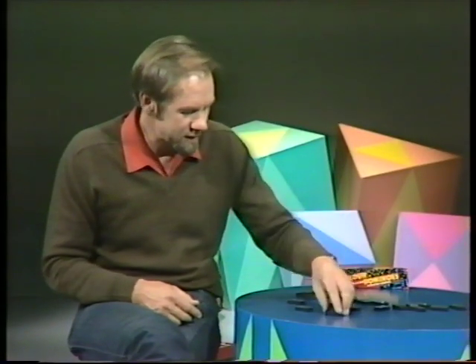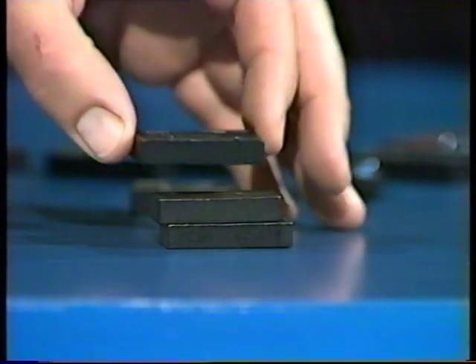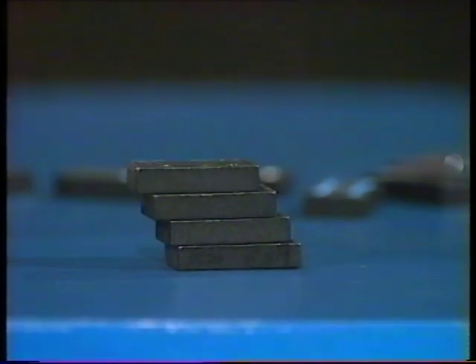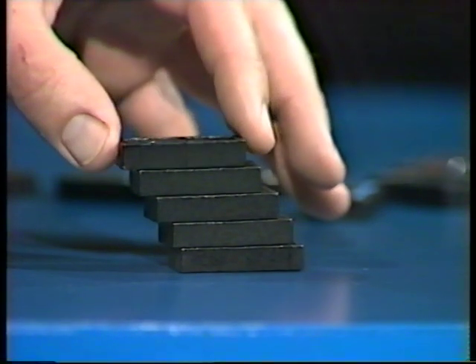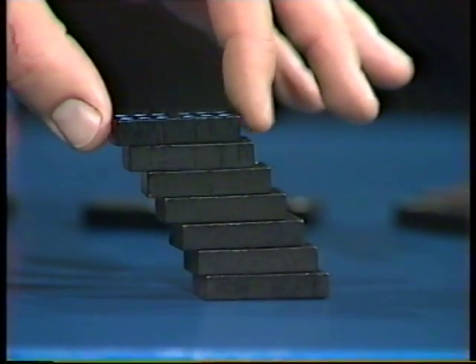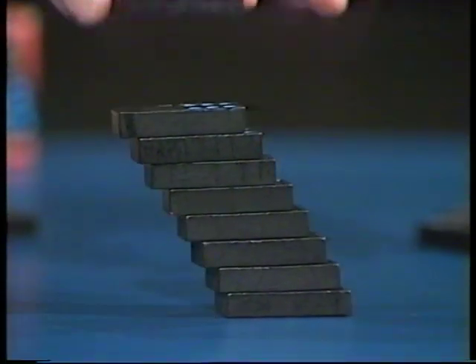What about going in smaller steps? A little step here, a little step there — it'll be a taller tower, but we might just get the top one poking out past the base, at least its own length if nothing more. Build it up taller and taller, step by step — and it crashes again. Can it be done? Doesn't look like it.